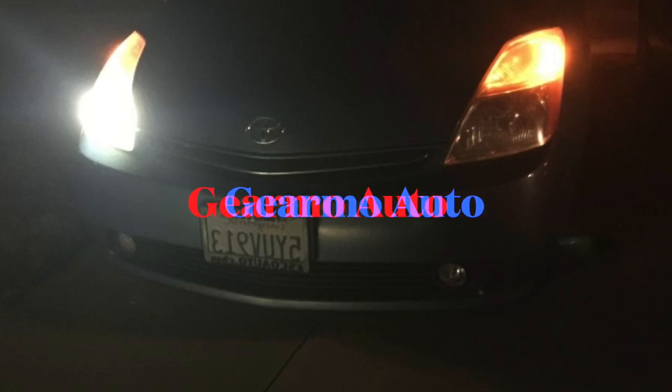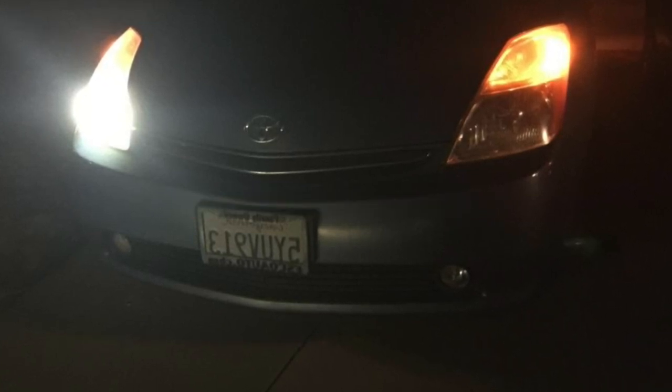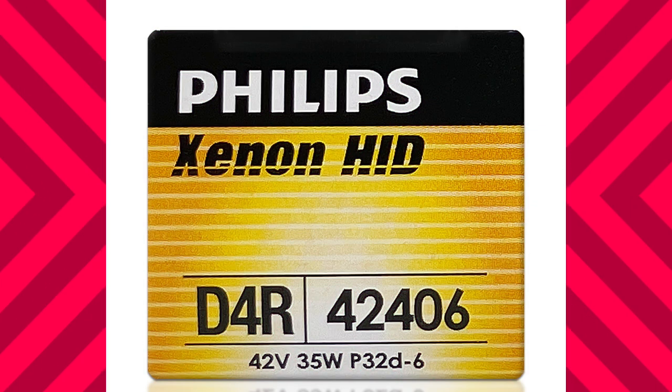Hello, so my driver's side headlight went out recently and I just changed it today. I had a little bit of trouble — it took me over an hour because I got stuck on the pin part, which I'm going to discuss. I have a video at the end showing how to actually do it, but for a full step-by-step video tutorial, please check out Guillermo Auto, whose video I used. There were some steps that weren't shown, and that's where I had trouble.